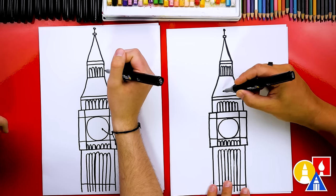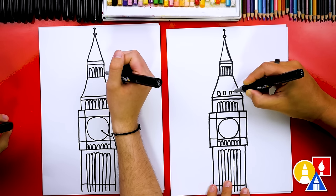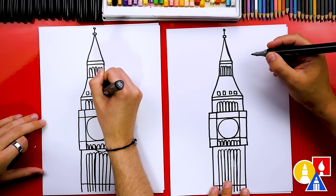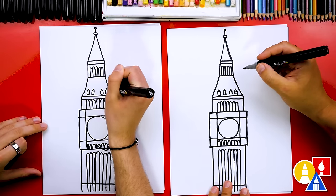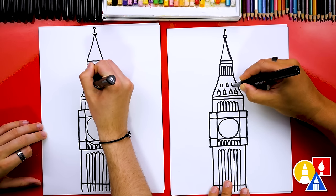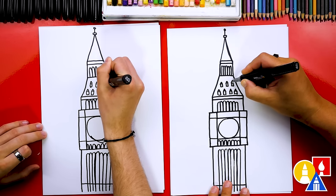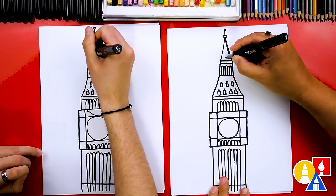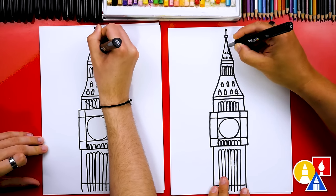And then we can add — I think these might be windows — four little rectangle shapes on this layer. And then on top of each rectangle we can add a little triangle shape. Then we're going to draw on the next layer up: three rectangle shapes — one in the middle and then one on each side. I love how much detail is on this tower; it's so cool, especially when you're looking at a photograph. We're going to add those little triangles on top of each rectangle. Then we're going to add just little triangles up here — first we add three: one, two, three. Then on the next layer we're going to add two triangles: one, two, and then one right in the middle.